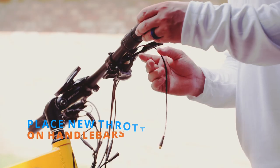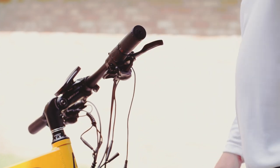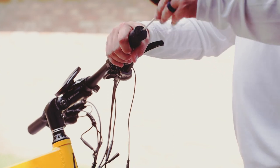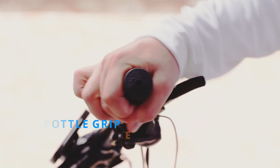Place the new twist throttle onto the handlebars. Position the twist throttle appropriately and use the allen wrench to tighten down the locking mechanism. Once the locking mechanism is secured, the twist throttle grip should not move.